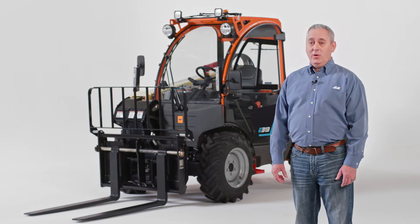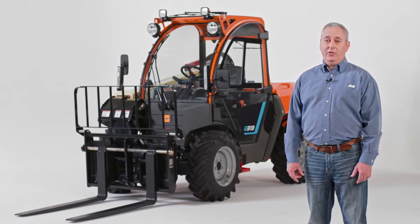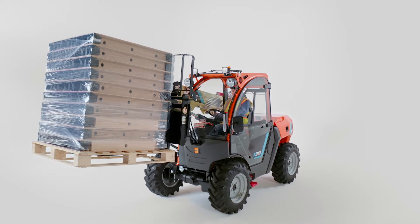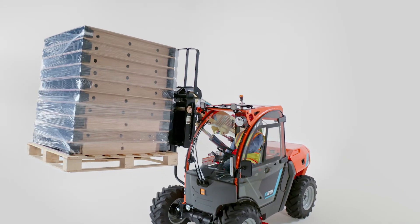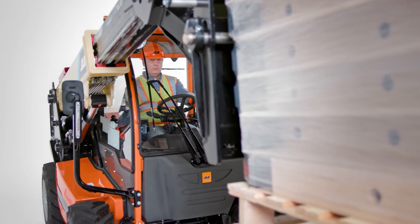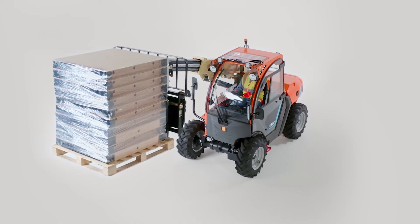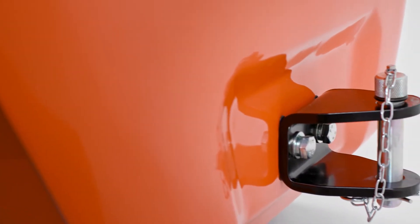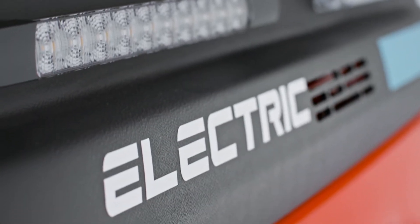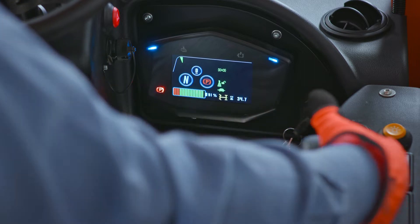Now let's talk about what makes this ultra-compact telehandler a powerful addition to any job site. With a 3,500-pound maximum lift capacity, the highly maneuverable E313 features a maximum lift height of 13 feet, so operators can access dump trucks and single-story buildings. Its 7.5-foot forward reach allows operators to extend the boom into truck beds, onto trailers, and over obstacles. The integrated hitch adds versatility by giving you the ability to haul tools around the job site. This model has a two-speed electric transmission, high-speed two-wheel drive, and low-speed four-wheel drive, for optimal performance and power management.